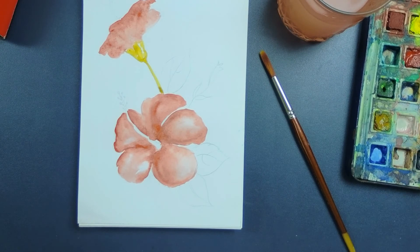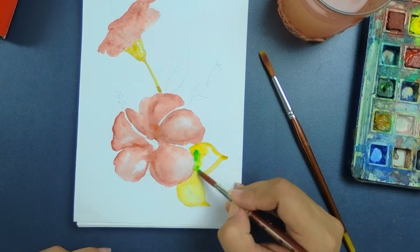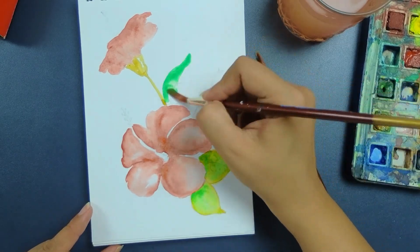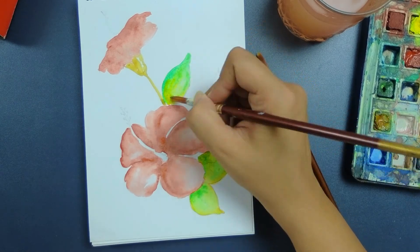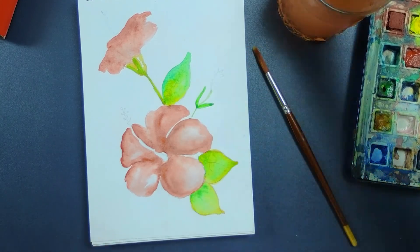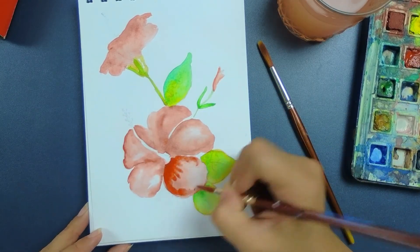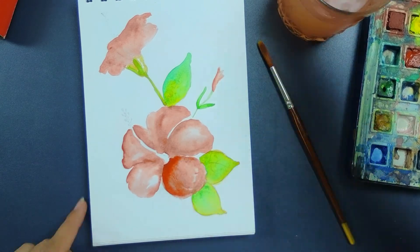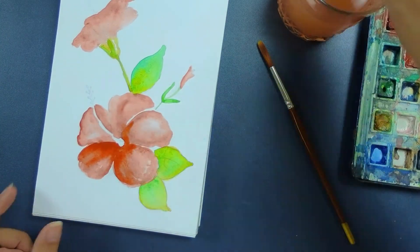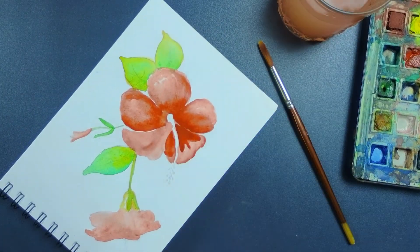This is the very basic first coat done. I'll work on the second bud as well, and then add depth to the first flower. Watercolor needs a lot of patience, so be patient while working. I'm adding water on these petals with a mixture of red and white color, because this is the back side of the petal. In the second coat we've added just a little bit of depth — we'll let it dry.